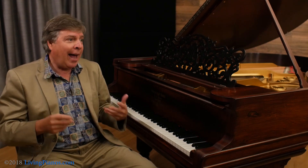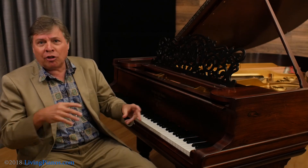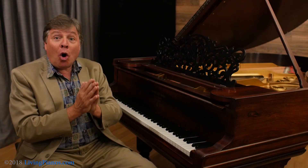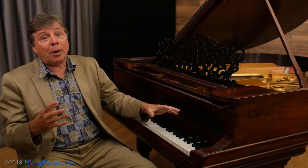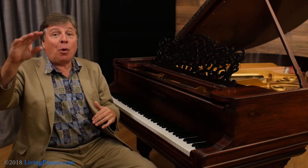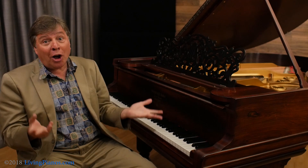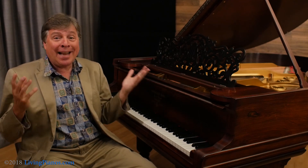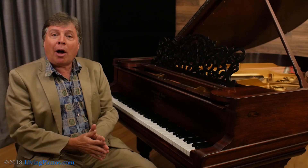Why can't you just add the expression later — the louds, the softs, the slowing down? It's because you're always playing at a dynamic level. So if something's written piano and you're playing it medium loud, and something's written forte and you're playing it loud, you're actually learning the wrong dynamic. Not that you're meaning to, but you can't play without a dynamic — so you're learning the wrong one.